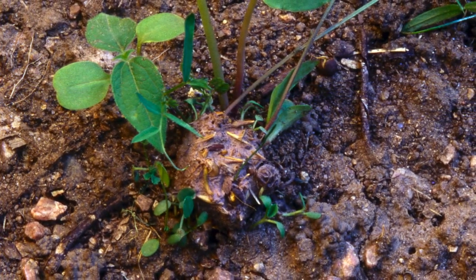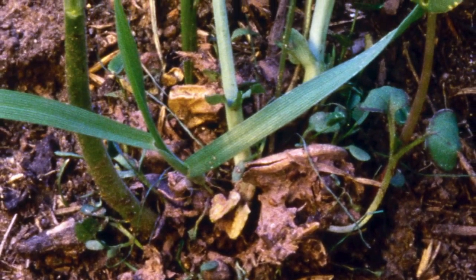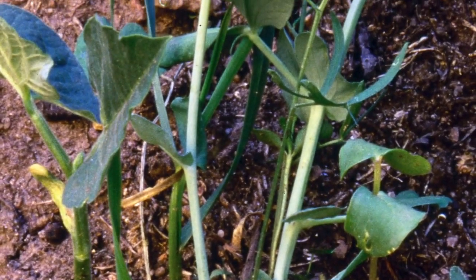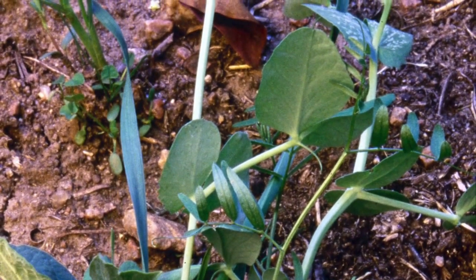And the third year, you should get a natural arrangement, because the plants will have been distributed by weather, and birds, and mice, and insects, and so forth. So that's the theory. If you're going to do this, you need to be prepared for a long-term investment to really see the results.